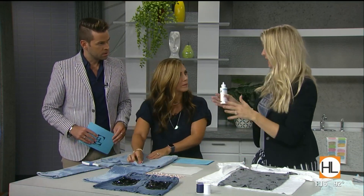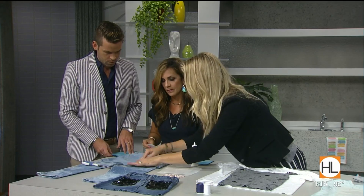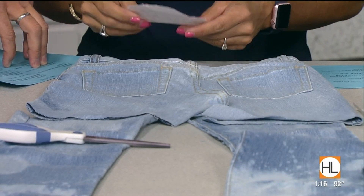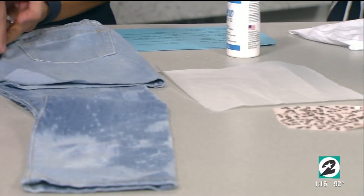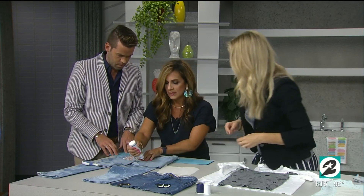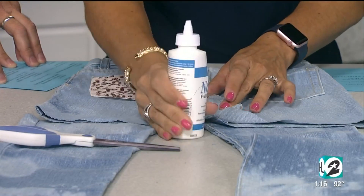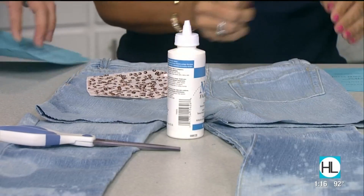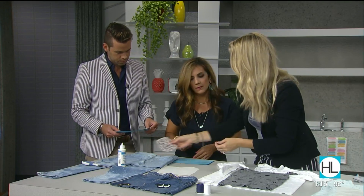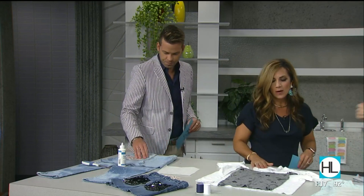Always let it dry for a day before you wash it, but it stays on pretty well. Wash it gentle and flat dry it. In the back, cut up a couple of inches and use fabric glue in that seam — or you can stitch it with a needle and thread or a sewing machine, but fabric glue works great. Then add some sequins cut to fit the pockets.